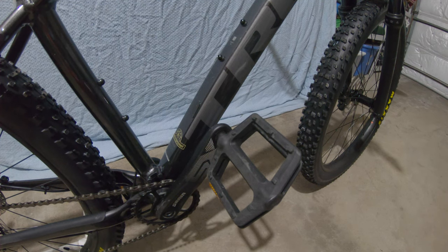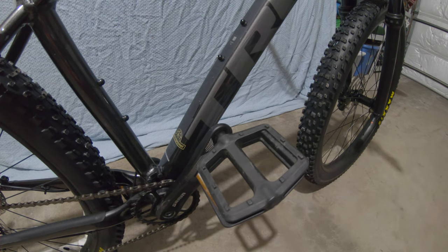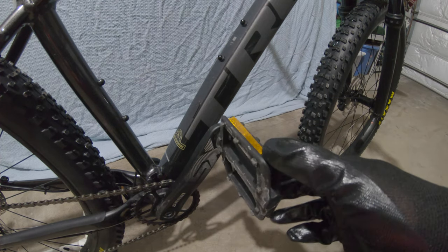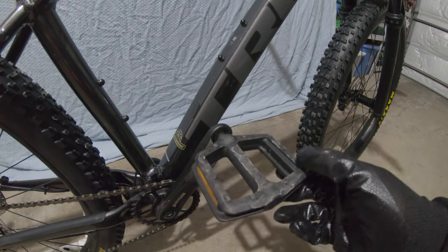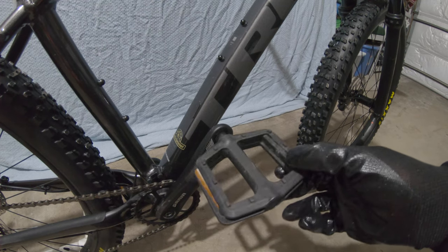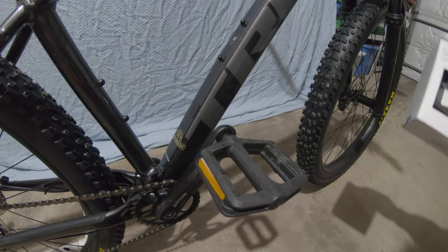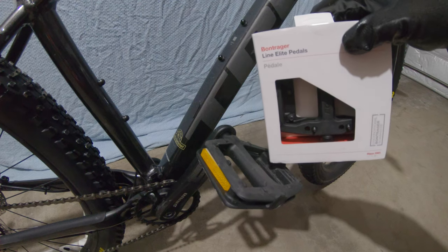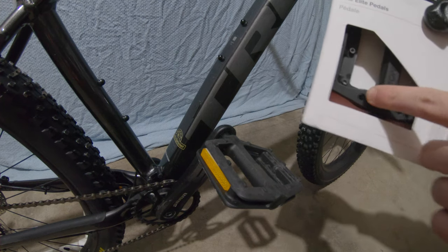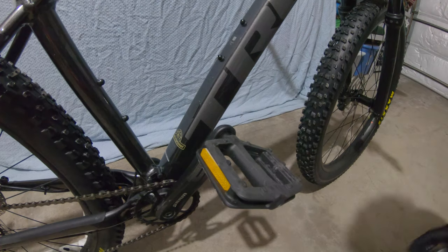These are the stock pedals on my Trek Rosco 7 — just plastic ones with molded pegs, no screw-in pegs, and they're not very tall. They're basic, generic pedals as you'd find on most bikes. Today we'll be changing them out for Trager Line Elite pedals, which are composite pedals with screw-in pegs, so hopefully they'll grip my shoes better.